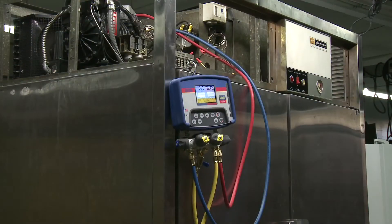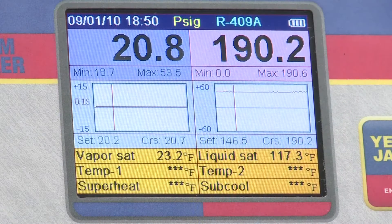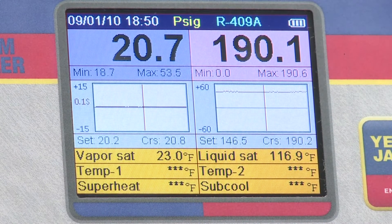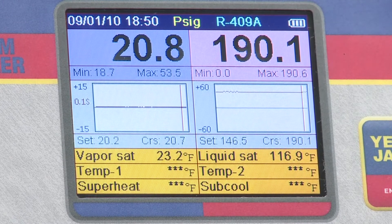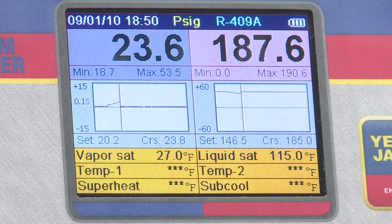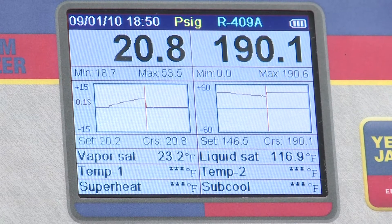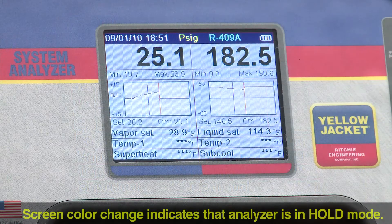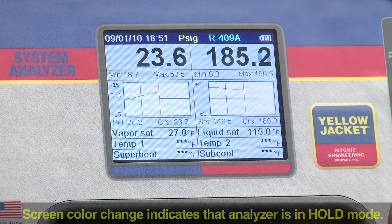The pressure charts on the analyzer are also very useful for setting and checking pressure controls. In this setup, the analyzer is connected to an R409A commercial refrigeration unit. The refrigeration unit has been intentionally taken to high-pressure cutout. Notice that the cutout point is indicated on the pressure chart by the drop in the high-side pressure graph. By pressing hold and moving the cursor with the up-left or down-right keys, we can see the exact reading of the high-pressure cutout point.